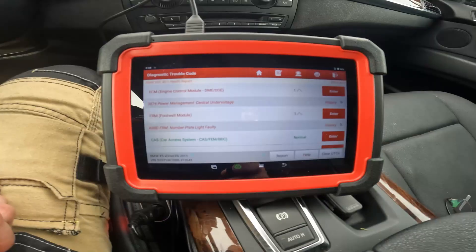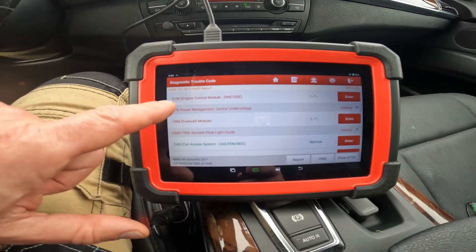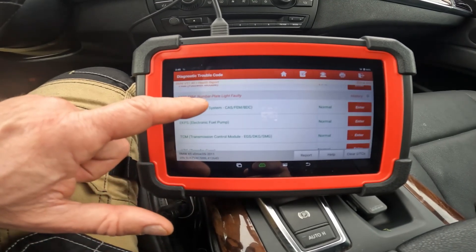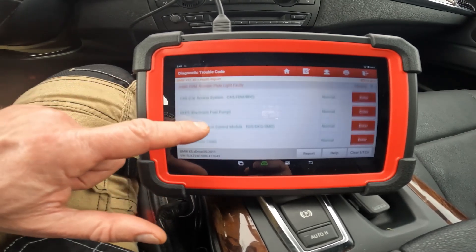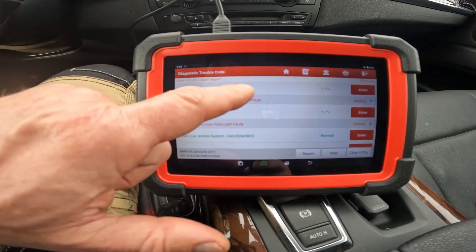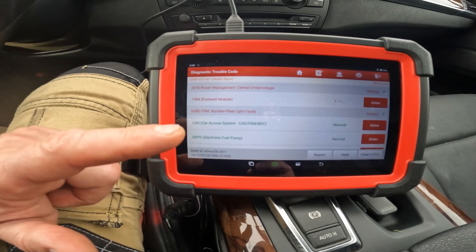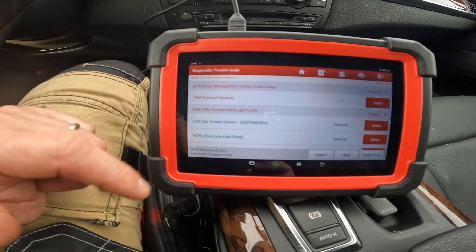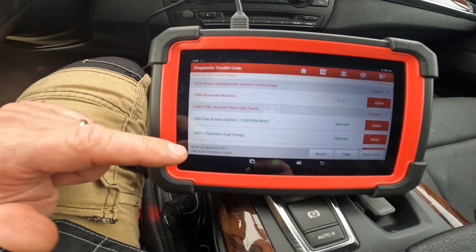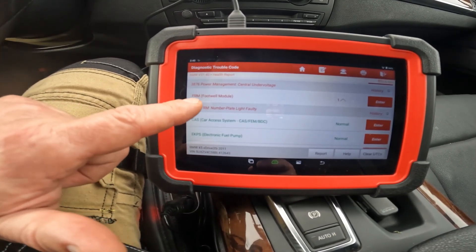It says to ensure accuracy, turn off the ignition, wait 10 seconds, and turn it back on. The scan tool then reads out all the modules in the BMW — it can detect problems in most systems. We get a health report, system selection, anti-theft scan, special function, coding/programming, and battery voltage. The health report shows the ECM has a fault — central under voltage — and the footwell module has a fault for the number plate light. I know I need new bulbs for that.